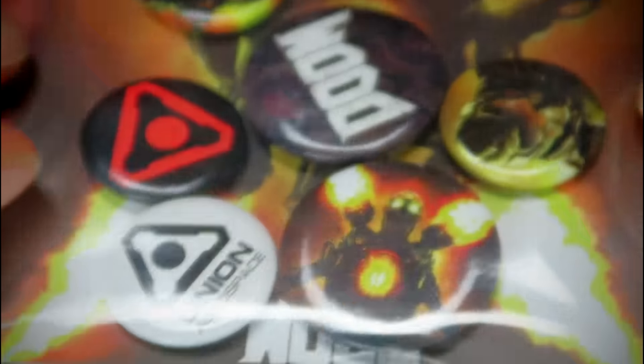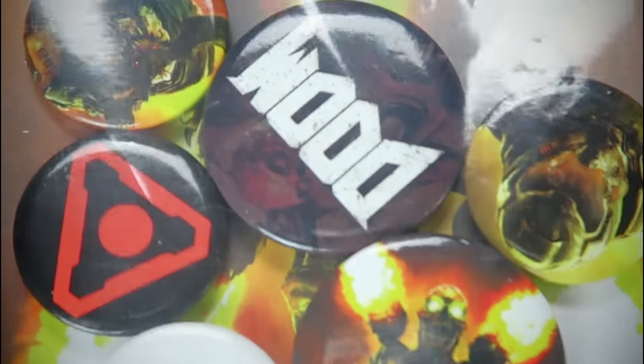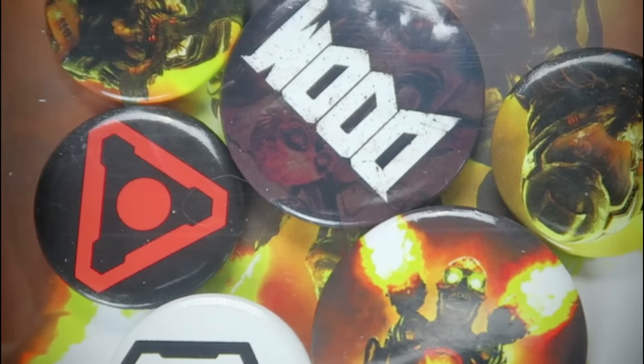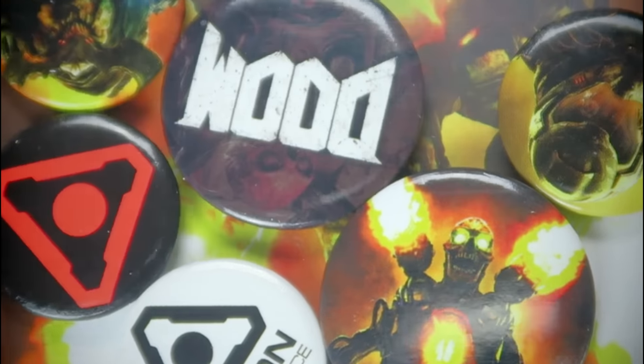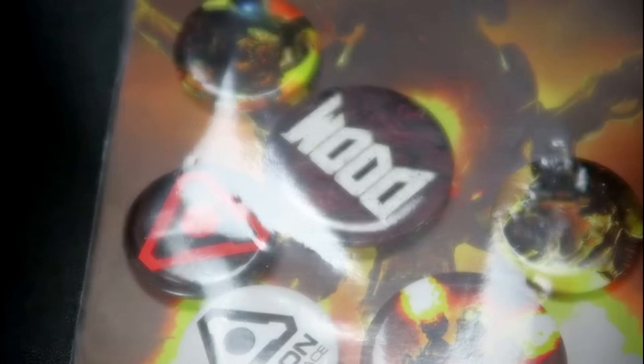Badges. Not a huge fan of badges, as you know. There's a whole bunch of badges — I can't even get them all up. I should probably zoom in so you can see all these. So, the Doom badges. And you can see they are actually some really cool and very detailed badges. So if you're a Doom fan, you may well like them. That's actually kind of cool — I like them. I'm never going to use them, though. But still, very cool.